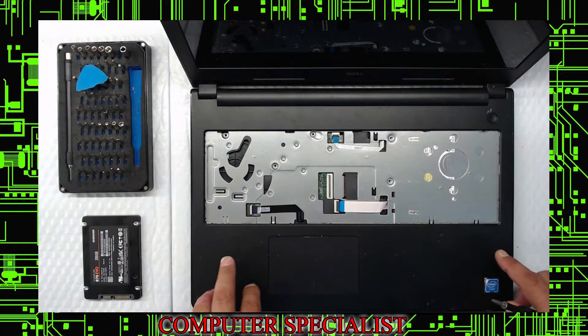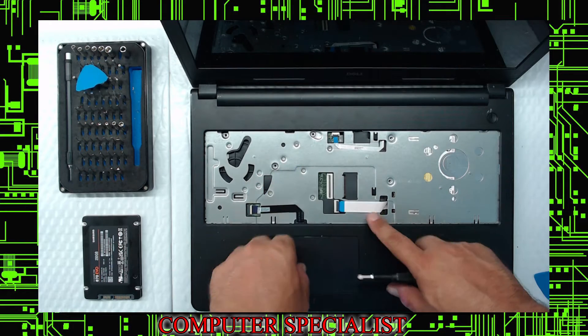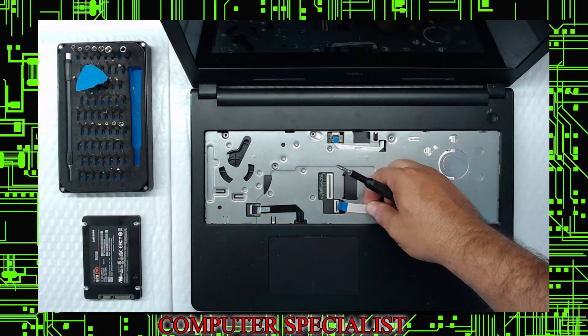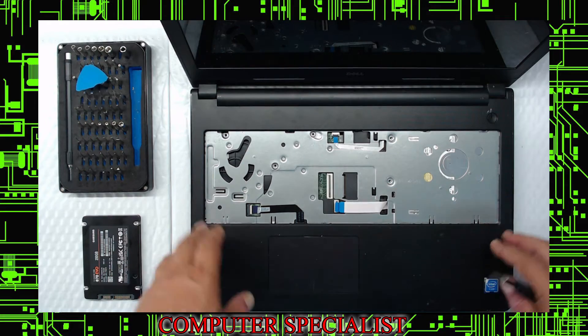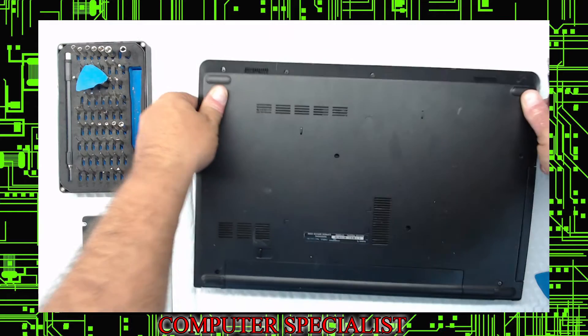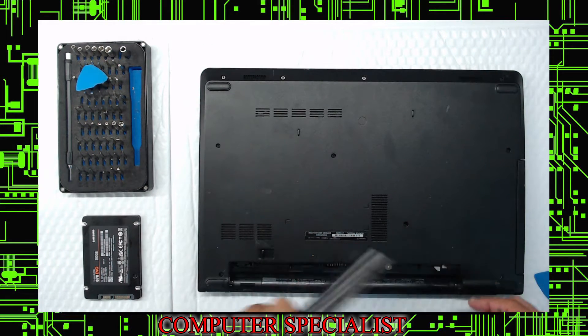Since we're just doing a hard drive, this is going to come out with the bottom of the case. Push the latch back, walk it out — done. At this point, shut the screen, flip it over, and pop the battery out. Pull the latch over, it comes out. Remember when you put it back in, snap it down this way.